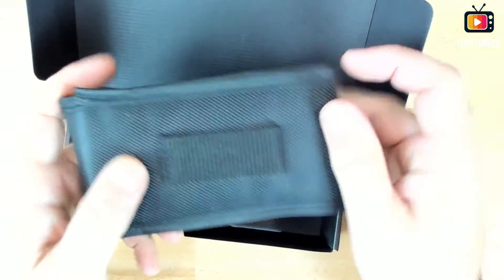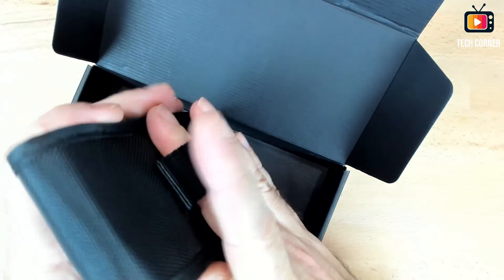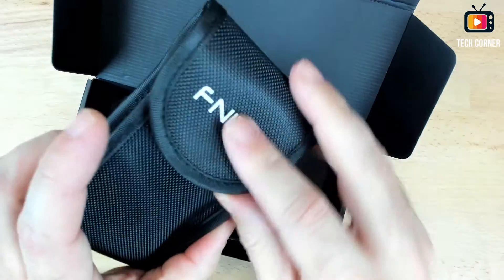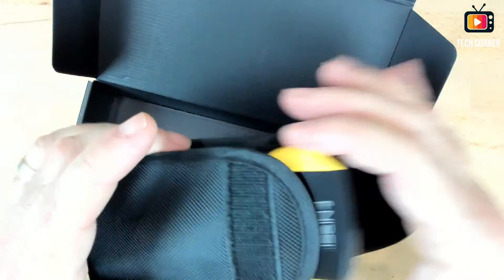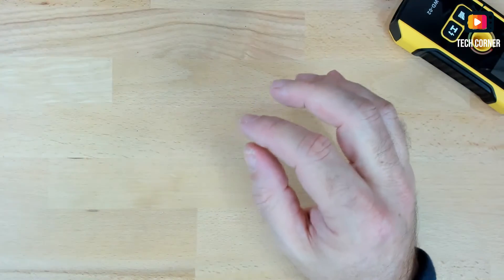And at the end we have this cool bag for storage and protection of the device. You can store it like this, and there's a clip so you can put it on your belt and use it every day on location. That's it in terms of packaging.